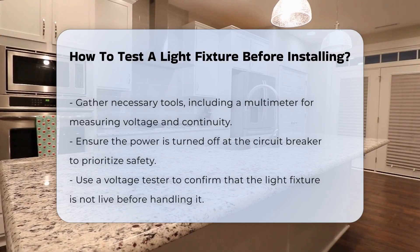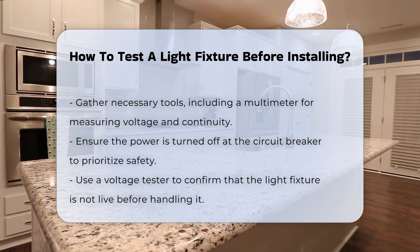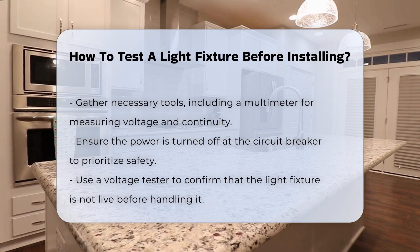Before installing a light fixture, it is crucial to ensure it is functional. Start by gathering necessary tools such as a multimeter. This device measures voltage and continuity.